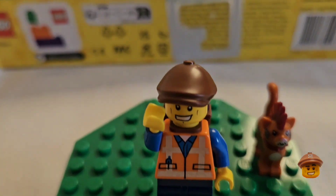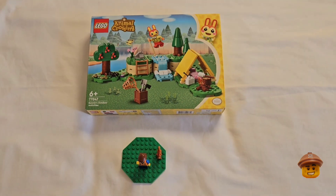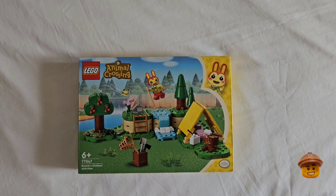Hello Brick fans, welcome to my channel, it's Gareth here again. Today we shall be looking at the first Animal Crossing set I purchased. I do like these sets and I'm really looking forward to looking at it with you.